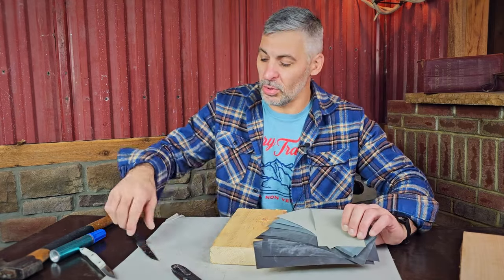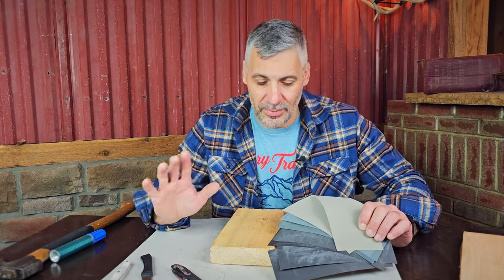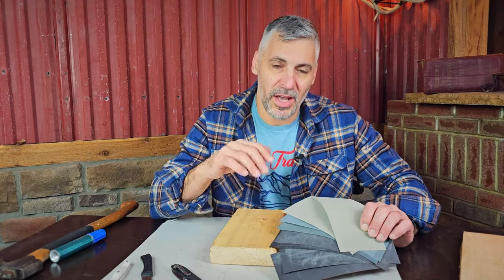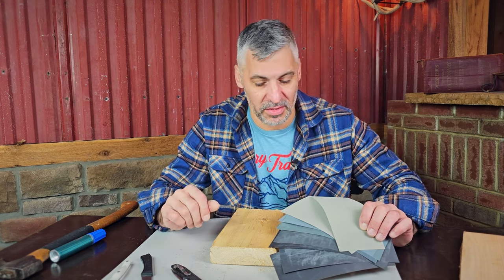So if you've always wanted to learn how to sharpen a knife well and you're confused by all of the stuff on the market, I'm going to show you a very easy way. And if you learn how to do it this way, if you have expensive wet stones and things like that, it's going to make perfect sense.